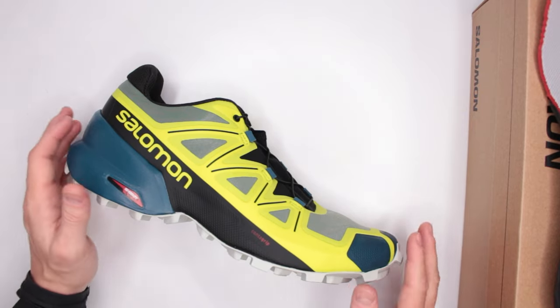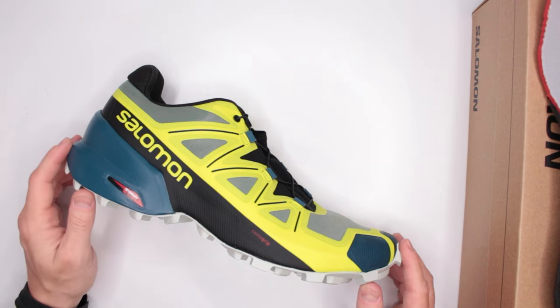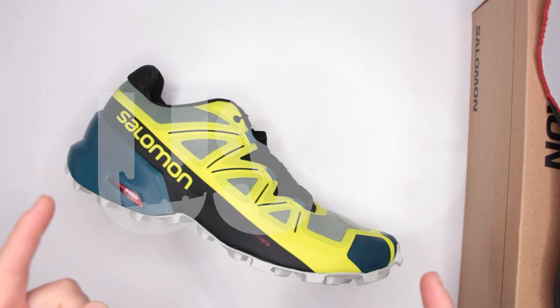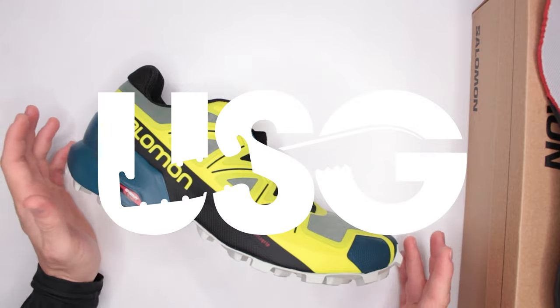Let me know in the comments what you think about these Salomon trail running shoes and what you think about this review. If you have any requests for reviews, drop them in the comments and I'll be happy to address them. As always, thank you very much for watching — always appreciate your time, God bless, and I'll see you in the next video.